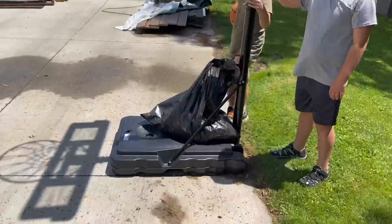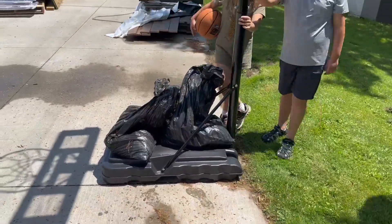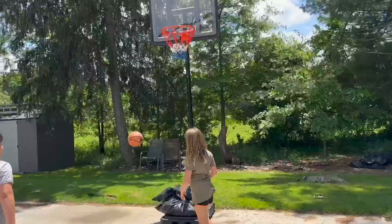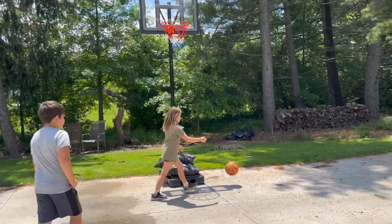You can now roll it into place and fill the base with water or sand. I happen to have a bunch of sandbags that I just threw on top for now. The basketball hoop feels super solid and is perfect for all ages. It has a really sturdy frame and is simple to assemble. We love it.